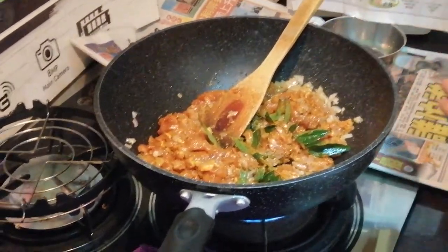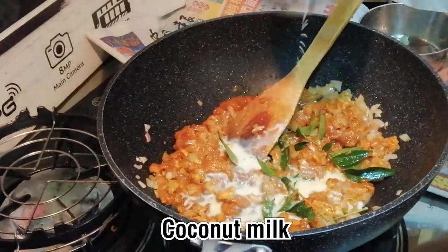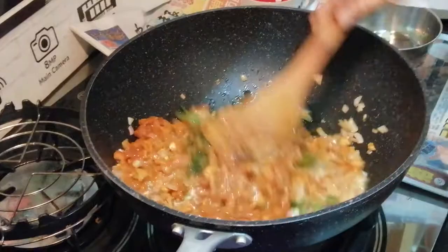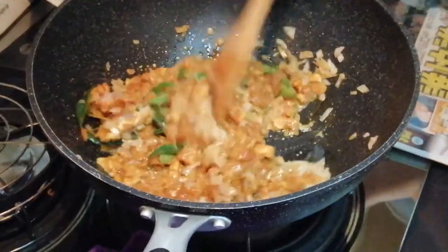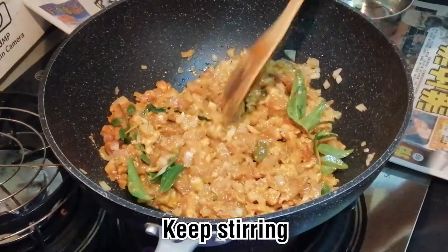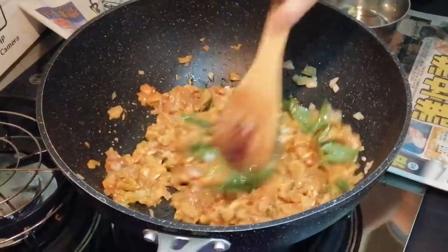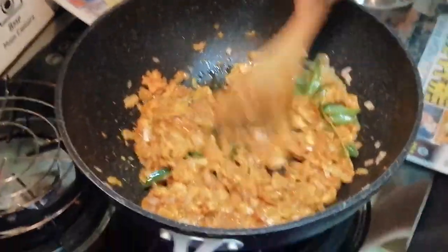You can either add in coconut milk or milk. For me, I add in milk, around 50 ml. You can add coconut milk around a dollar's worth and use half. You don't add too much liquid because I don't want it to be watery — I want it to be thick, so that when you wrap the curry puff it will be easier.